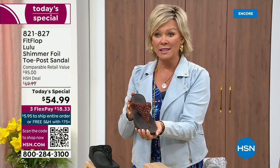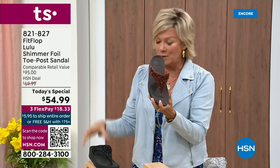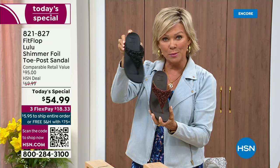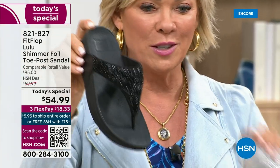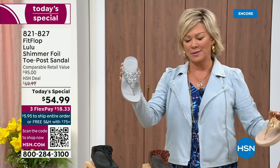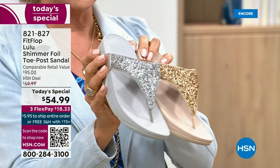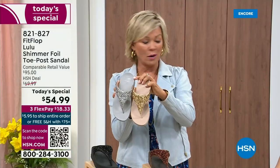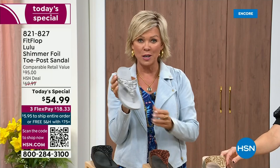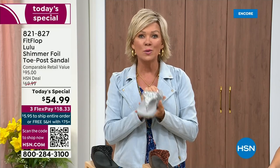We still have all sizes 5 through 11. If you are interested in bronze, get it now — item 821-827. Second most popular is the black, also the second most limited today. The other two most incredible classics with a whole lot of pizzazz are the silver and the gold. All sizes available, 5 through 11, whole sizes only — drop down that half size if you go between. Item 821-827. $18.33 to get yours on a credit card, and with an HSN card add a fourth flex for $13.75.